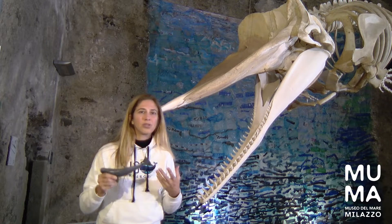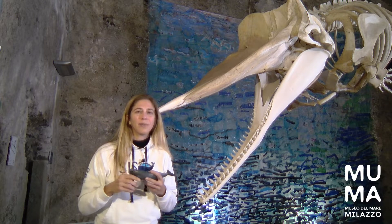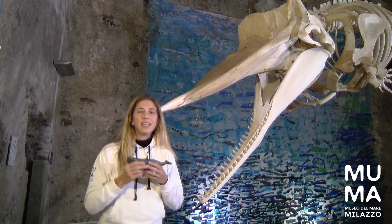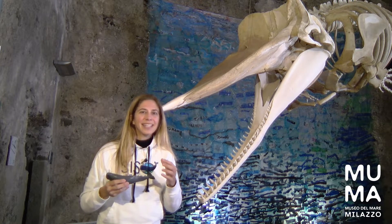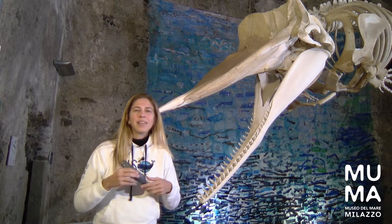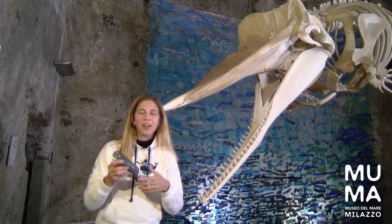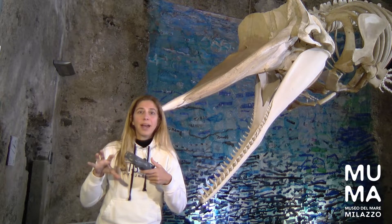They orient themselves in the depths where they can't see with their eyes because there's no sunlight. The sunlight enters only in the first 200 meters of the water column, and then after that it's the twilight zone, and then after a thousand meters it's dark. So they need to hunt in a different way. Sending out these clicks helps them see the environment around them, and then once they get to where the squid are, they also help them identify their prey.